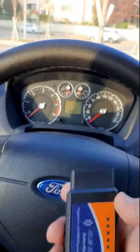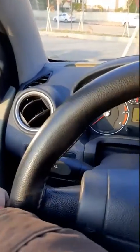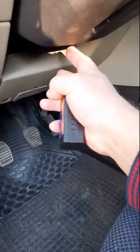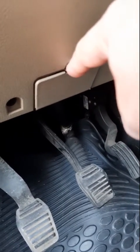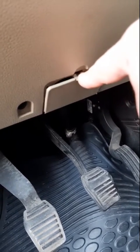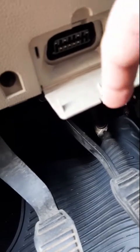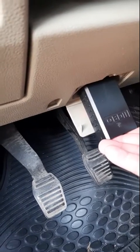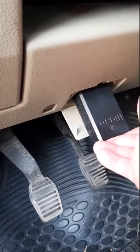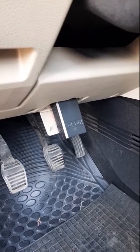The location of the socket is underneath your steering column. You will see a cover — just press and open it. Here is your OBD2 connector, and this is how you plug in the tester to your Mark 6 Ford Fiesta. Thank you for watching, and I wish you a nice day.